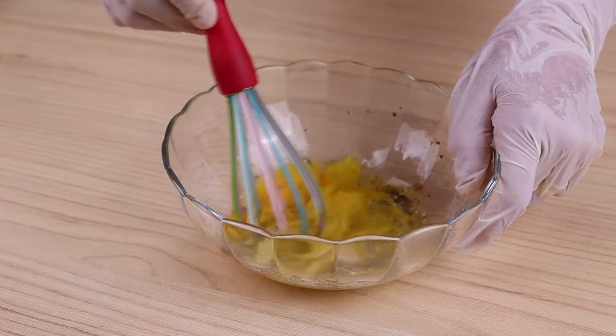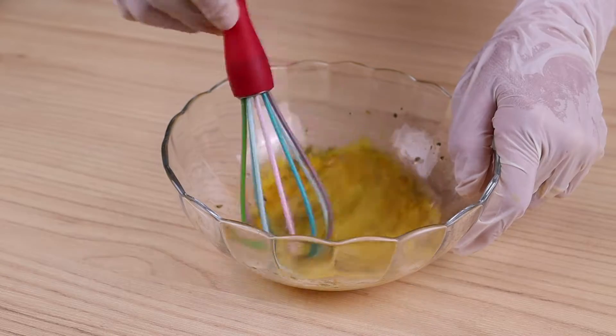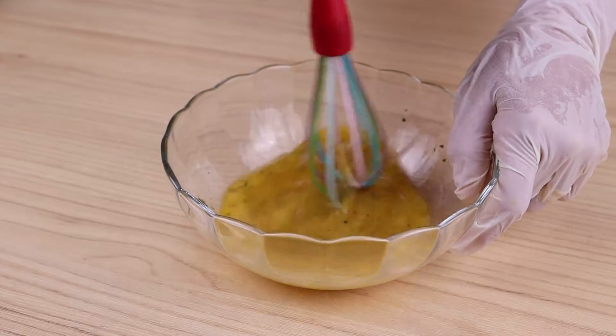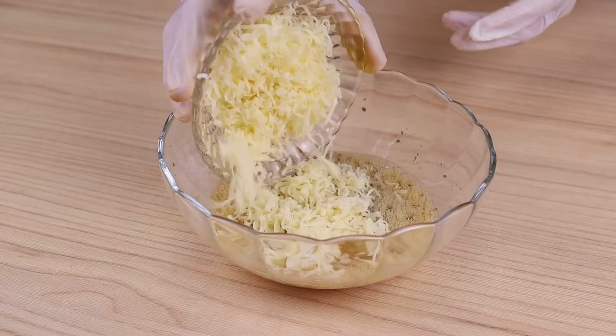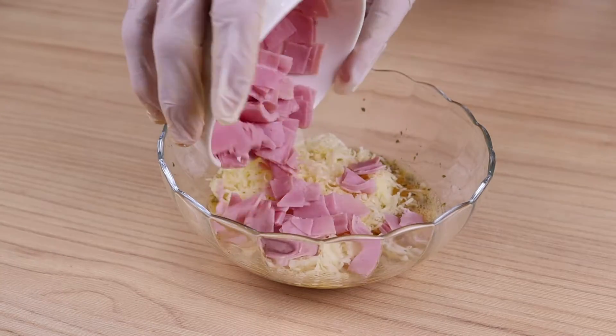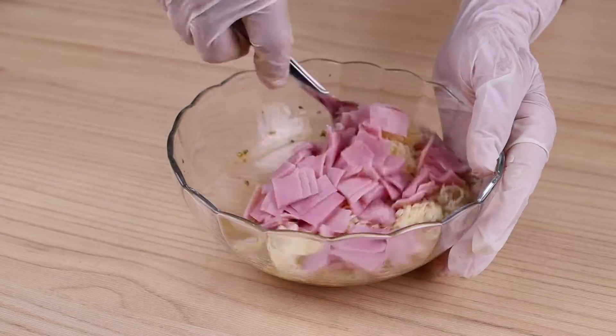By the way, tell me where you are watching us from so I can thank you for following our recipes. I will also add 100 grams of grated mozzarella cheese, 100 grams of ham, and mix again.